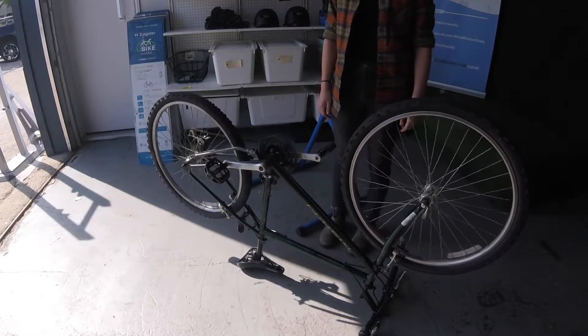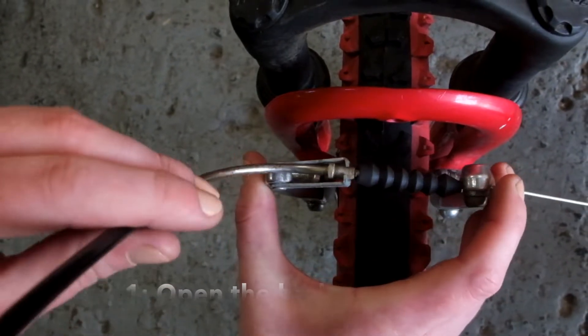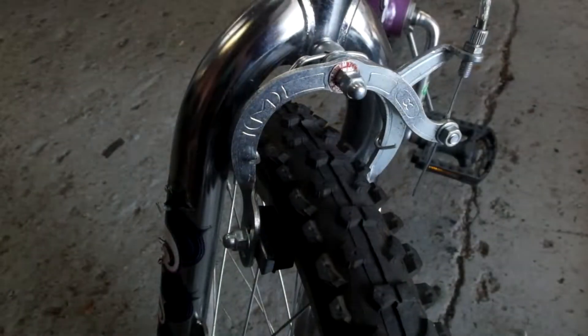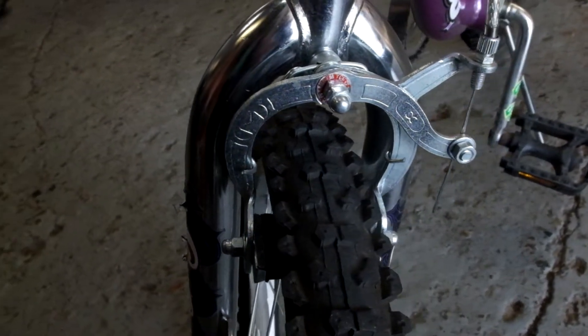To take the wheel out, we'll need to disengage the brakes. For V-brake systems, squeeze the brakes together and pull the brake noodle out of the arms to open them. Some caliper brakes will have a switch to open them. Others don't have this option, so the tires will need to be deflated in order to take it out and put it back in.